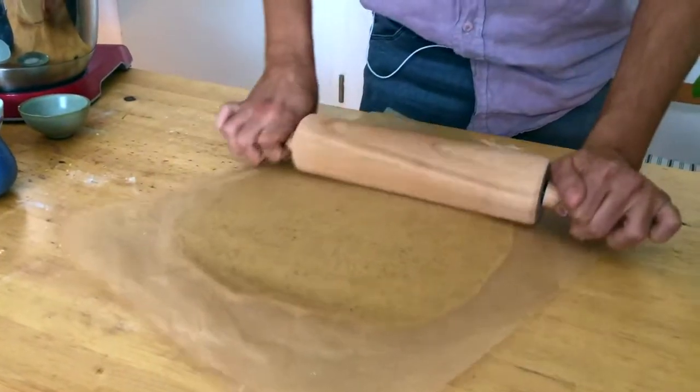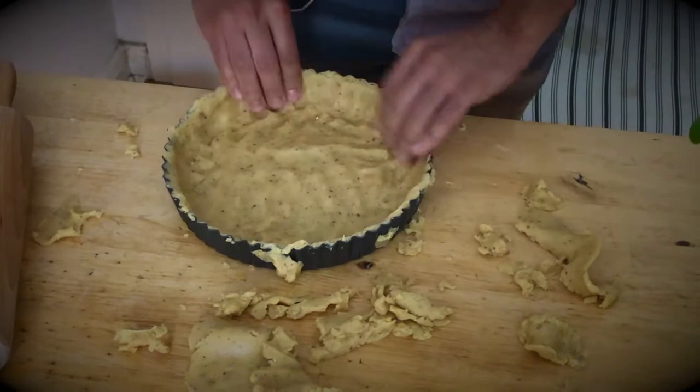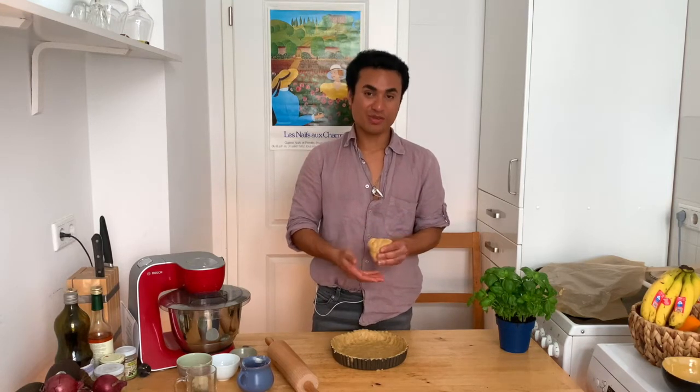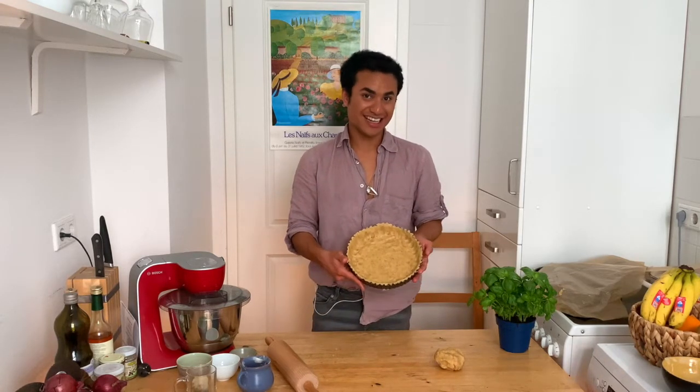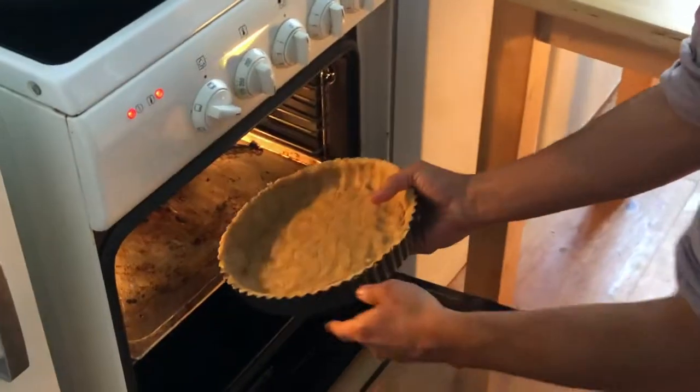Take the dough out of the fridge and roll it out again. Place it in the pie pan. When you are ready and you have leftover dough, like me, you can just put it in the freezer — it will be fine. Now we take this and put it in the freezer, sorry. Bake the frozen dough at 180 degrees for 25 minutes or until lightly browned. Please don't forget to let it cool.